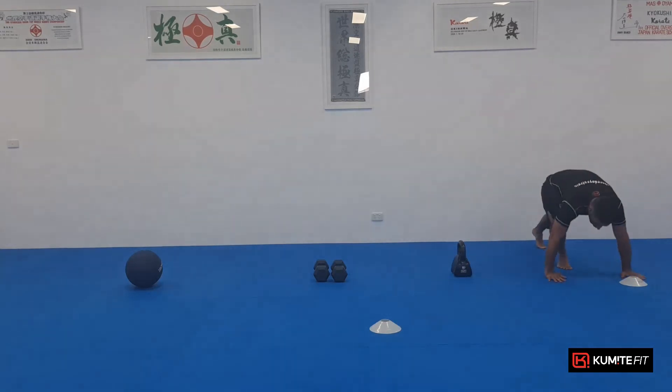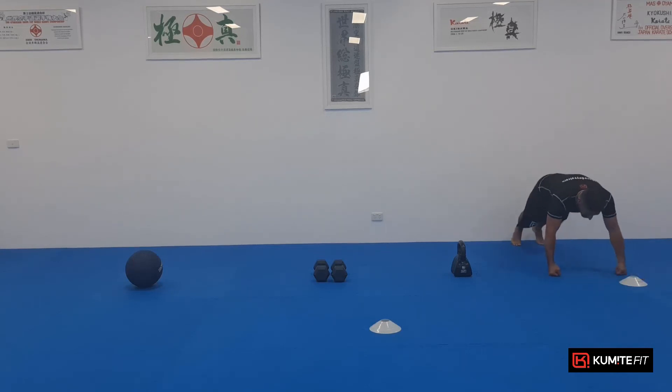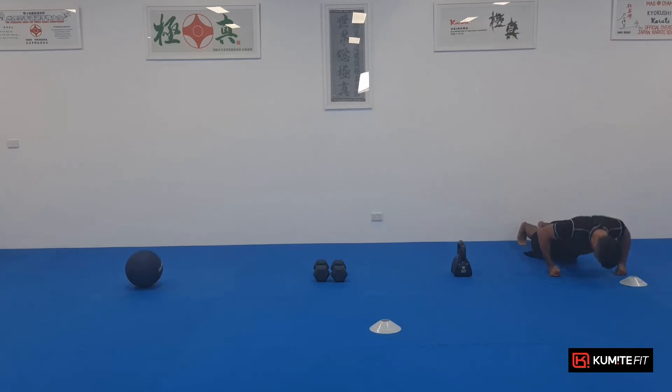Push-ups. Three. Hold it for ten just to get the lactic. Let's go. One, two, three, four, five, six, seven, eight, nine, ten. Ten push-ups. One, two, three, four, five, six, seven, eight, nine, ten.